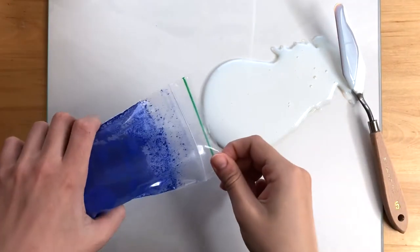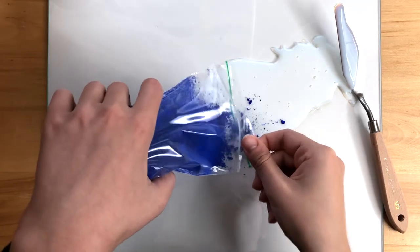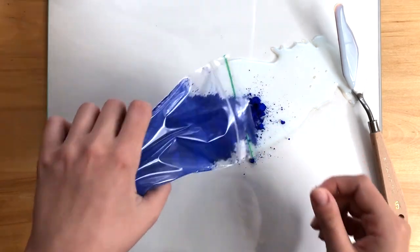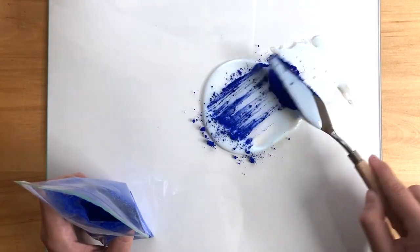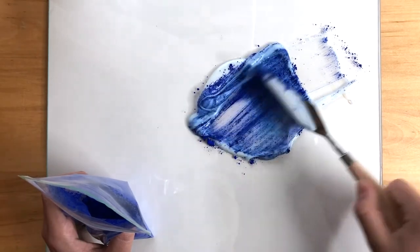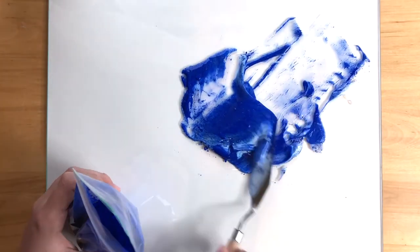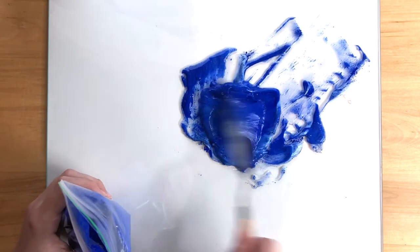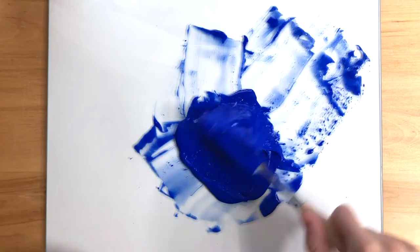Go ahead and put some of your pigment into the medium. If you use less pigment, your paint will be more translucent. If you use more pigment, your paint will be less translucent and also more vibrant. Go ahead and mix that really well — you really want to mix that pigment out so your paint will be more even and the color will be evenly dispersed.